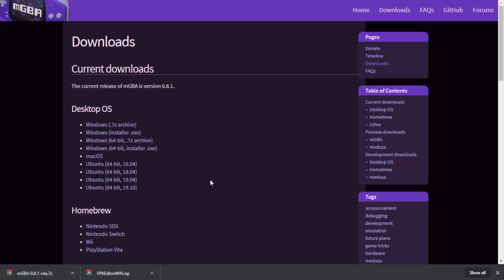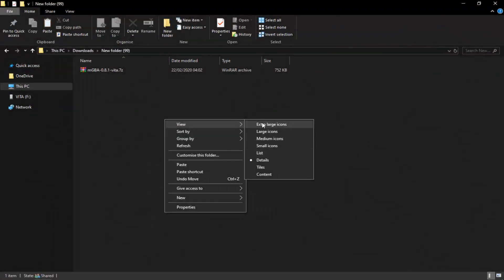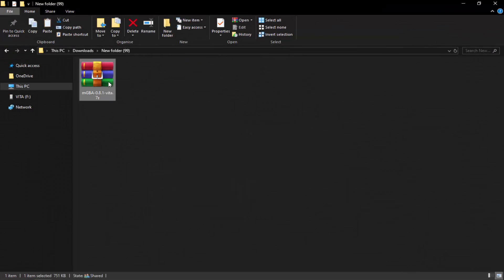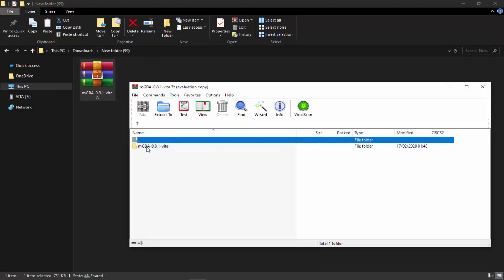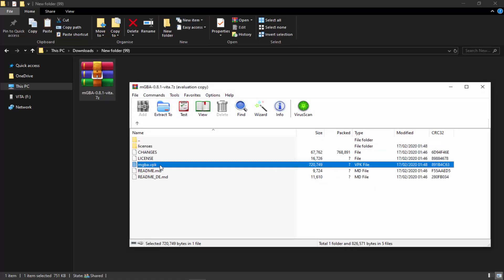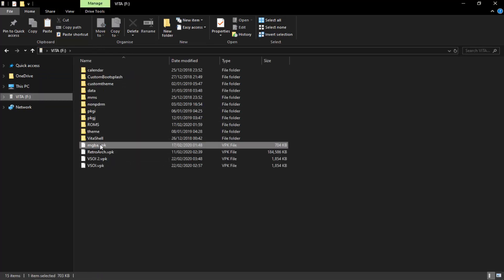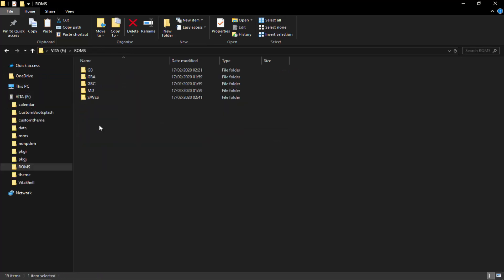The zip file is a 7-Zip format, so WinRAR or 7-Zip should open it fine. Go to your downloads folder, find the zip file, double-click into the mGBA folder, and find the VPK — you don't need any of the other files, just the VPK. Drag and drop it into your downloads folder, then drag and drop it directly onto your PS Vita. If you're using FTP connection, just drag and drop it across the same way.